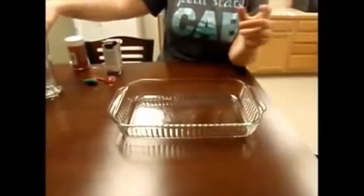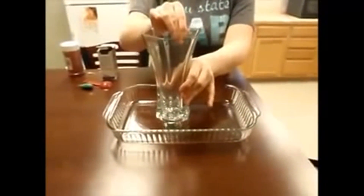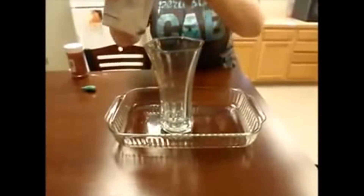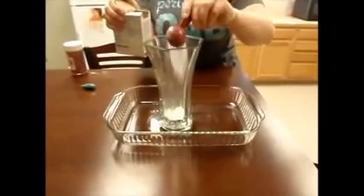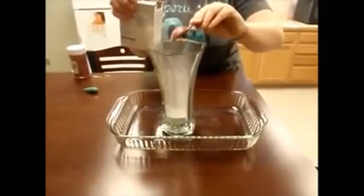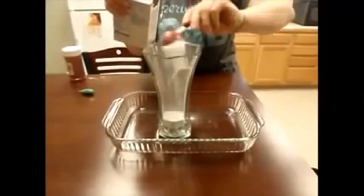For this experiment, you will need a cake pan and an old vase from your mom's kitchen cupboard. The cake pan is used to catch the awesome mess you are about to make. You will need a tablespoon to measure out your baking soda. Put about 4 tablespoons of baking soda in your vase — heaping your tablespoons will actually help make your explosion bigger and better.